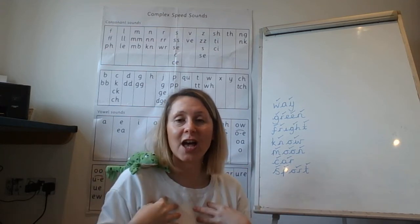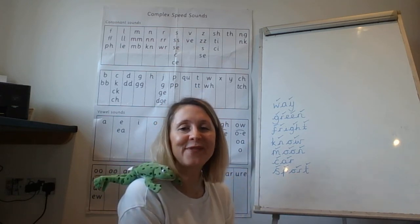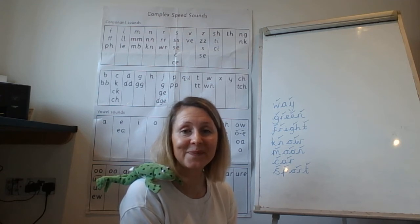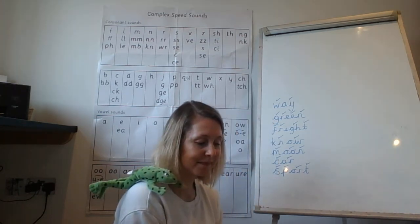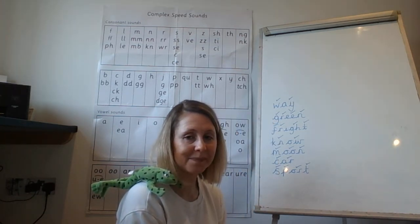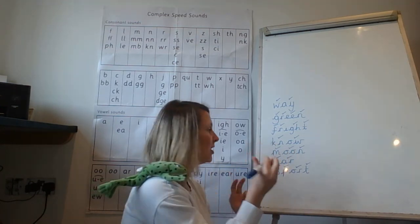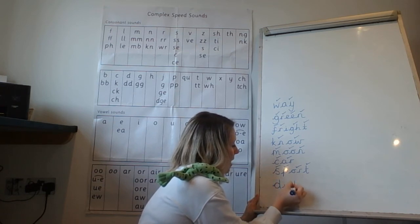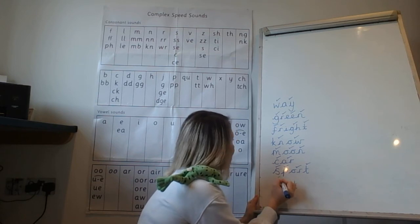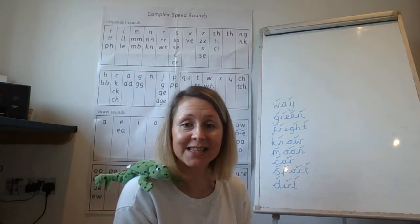Fred, I think we've got space for one more word — can we have one last word? Dirt. How many Fred fingers do we need for dirt? Write it down. We needed three Fred fingers: d-er-t, dirt. Give yourself a tick for the d, give yourself a tick for the er, and give yourself a tick for the t. Dirt.